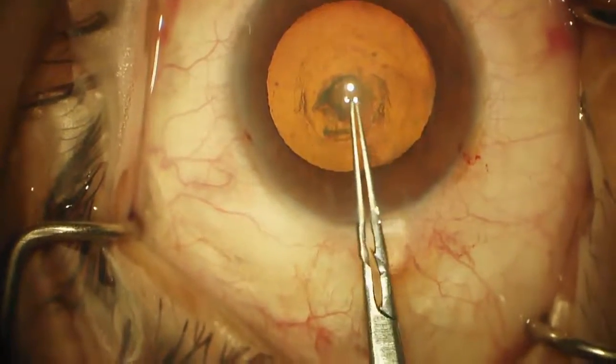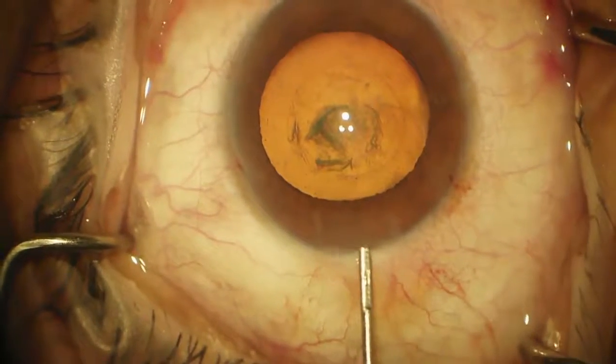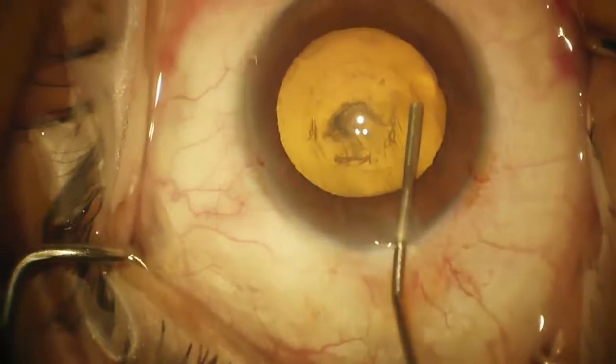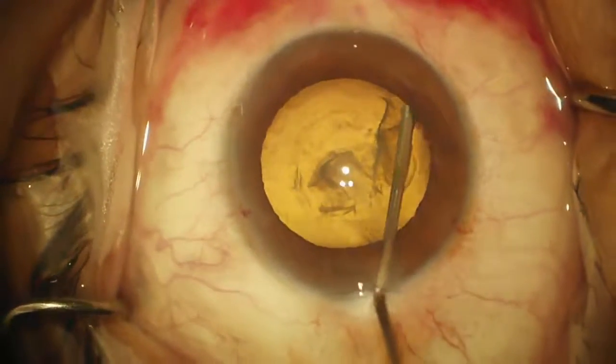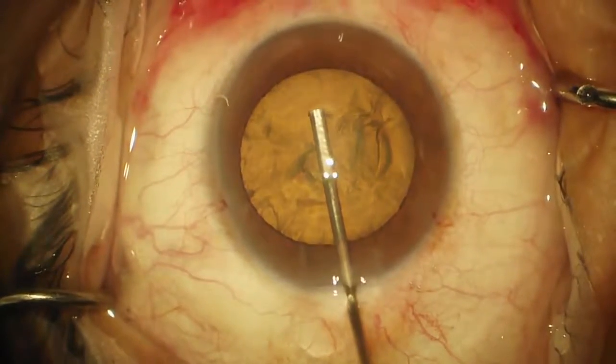I like to just pull the remnant out. Next we'll do a hydrodissection — you should see a nice fluid wave. You can see a very nice fluid wave, and then I like to push down right in the middle.